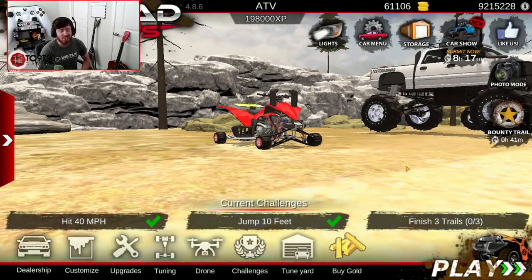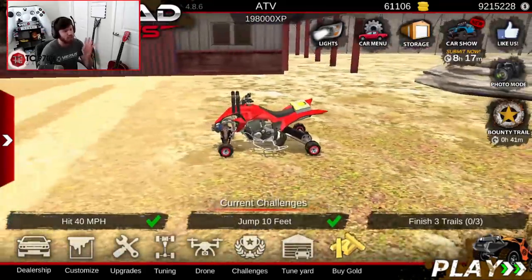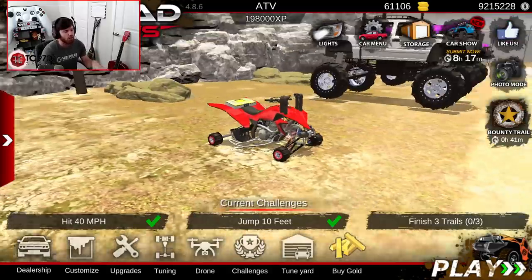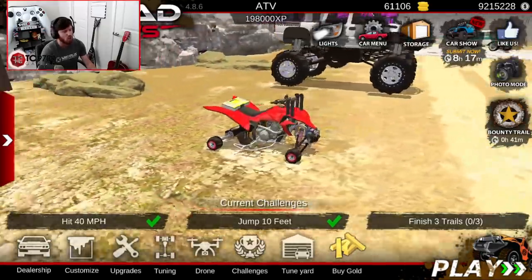Welcome back to Offroad Outlaws, guys, and today we are going to be attempting to build some ridiculously fast quads. This one is obviously already built. A subscriber, Banana101, actually sent me the tune that I've been using on this thing, and it is ridiculous. So if you have been on any of my recent Offroad Outlaws streams, you will have seen this thing, and if not, I'll go ahead and give you guys a quick demonstration run with this quad.